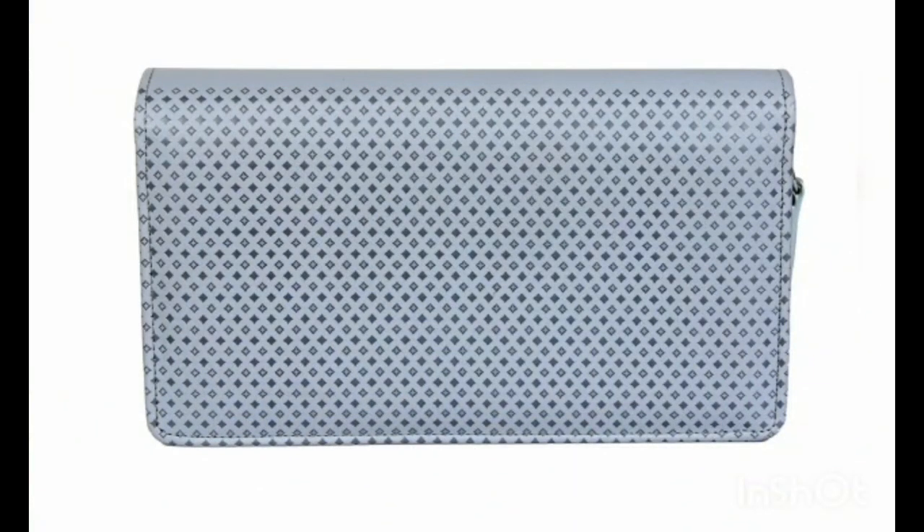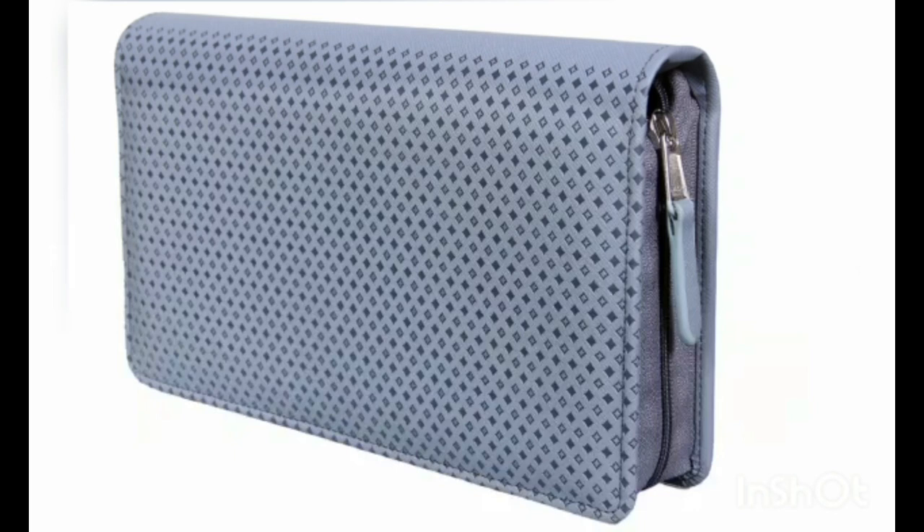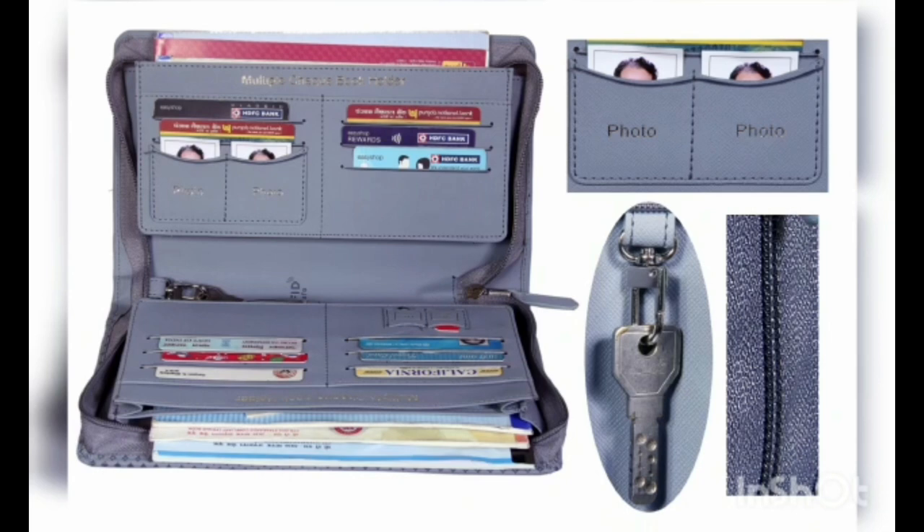Our nation deserves the best product in quality and utility. A product having a matching zipper. One can store 8 checkbooks.